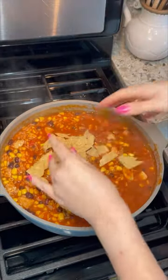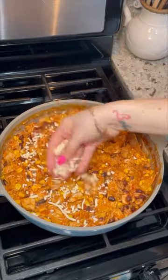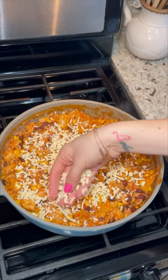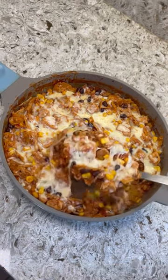After 15 minutes I'm going to turn off the heat and add some crushed up tortilla chips. I'm going to mix well once more, then top it off with some melting cheese and cover so the cheese can melt. After that it is time to serve.